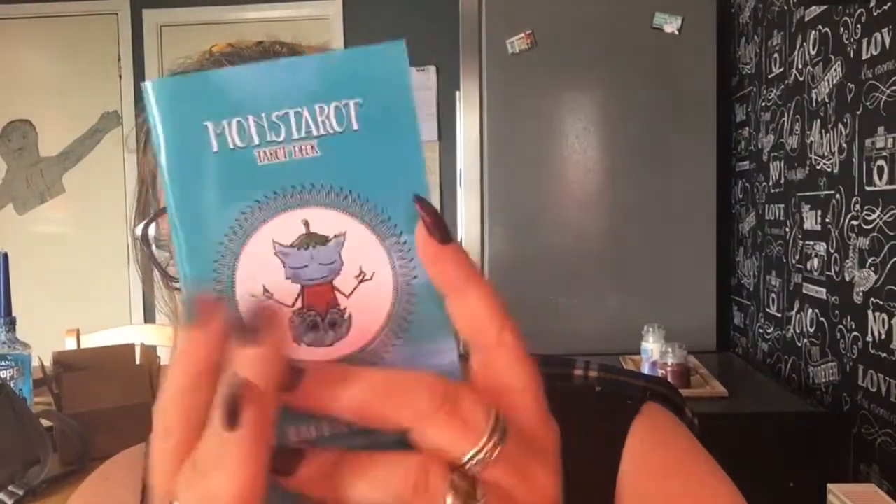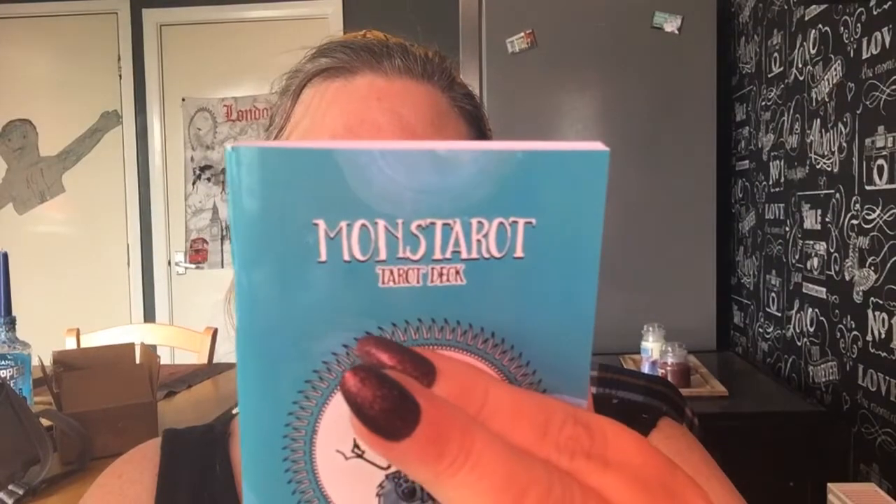It also has the artist's impression, which is really good — when I get a deck I like to see in the guidebook what the artist was thinking. So here, I've opened it to the Knight of Cups. The keywords are: romantic, chivalrous, and kind. The artist interpretation: the monster knight sets out on an adventurous journey with his little white puff companion by his side. He has a message to deliver that will provide wisdom and energy to lift and inspire. The knight himself is a fish-type monster representing a creative spirit. Love the colors!